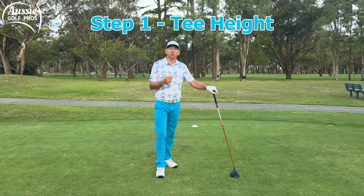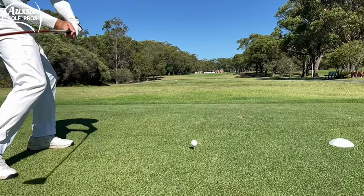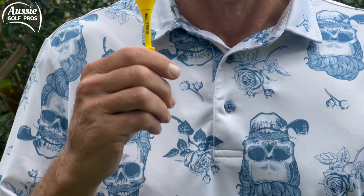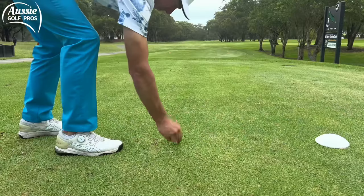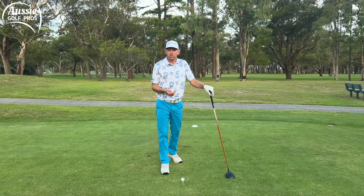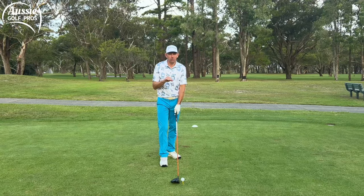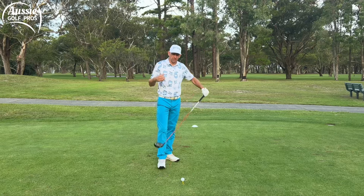Step one is the tee height. We want to get the tee height right so that we can find that sweet spot more consistently. We don't want to hit the grass, so we're going to raise it up high enough that we don't hit the grass — high enough that we can knock the tee out of the ground. This is a bugle tee, which is great for getting the right height. We're looking for around about half the ball showing above the top of the driver, because as we come through with the driver just above the ground, that gives us our best chance of finding the sweet spot.